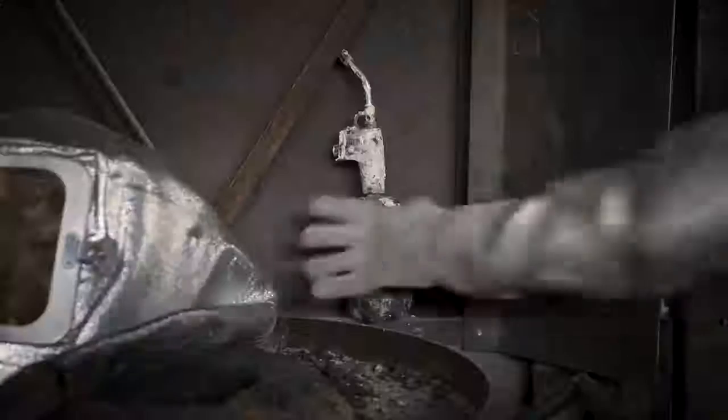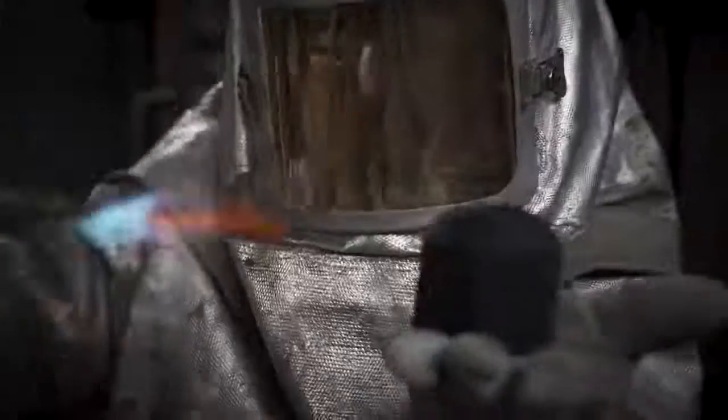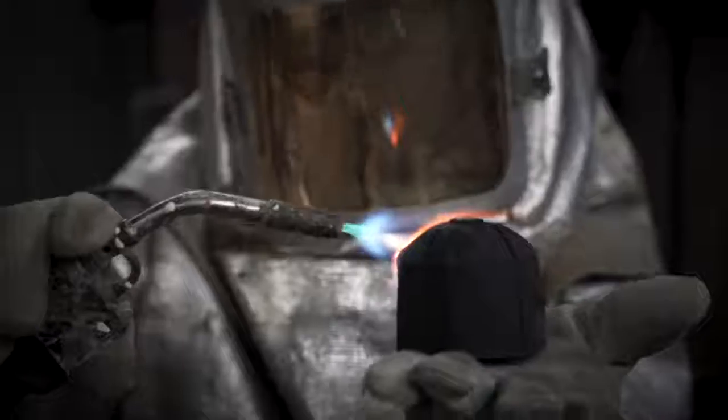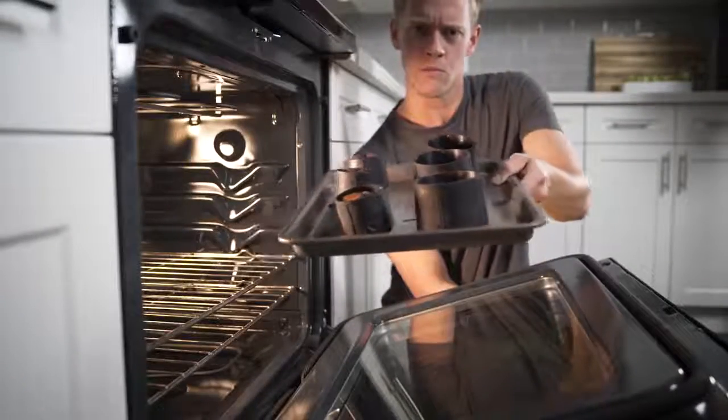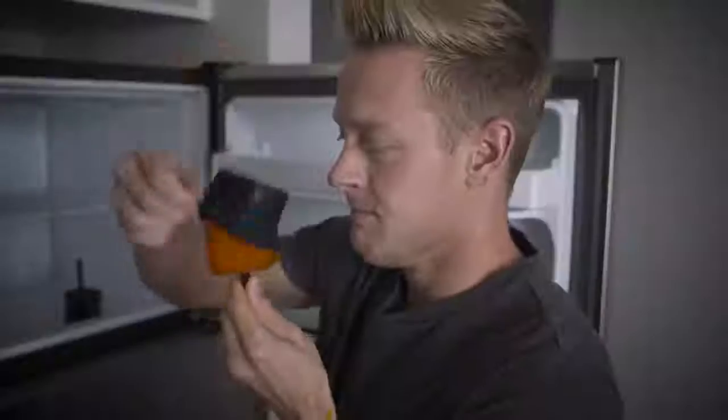Second, we made these bad boys machine washable and temperature-proof, all the way up to 600 degrees Fahrenheit. That way, you can still bake brownies, or freeze a nice popsicle as an afternoon treat.